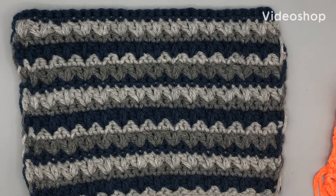Hi everyone! Welcome back to She's Stitchin'. This is Melanie and my Stitch of the Week is going to be the mixed cluster stitch that you see here.